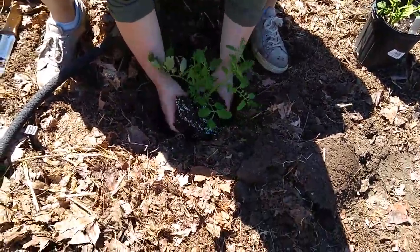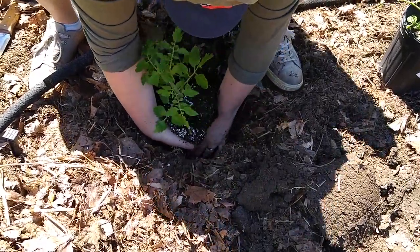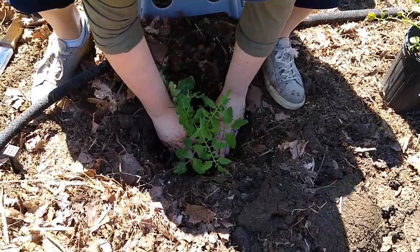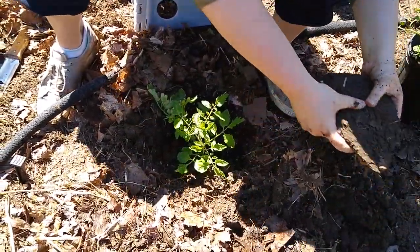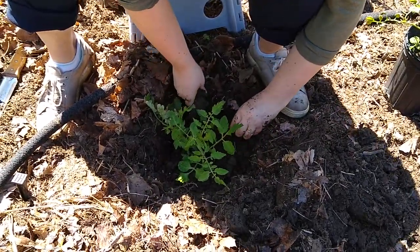Then she's going to put it down in the hole and plant it a little bit deeper, so the plant is a little bit below ground. This is just like we did last time - the tomato is not going to mind. It's going to turn all the plant matter, the green stem matter that's above, under the ground after we plant it, into roots.